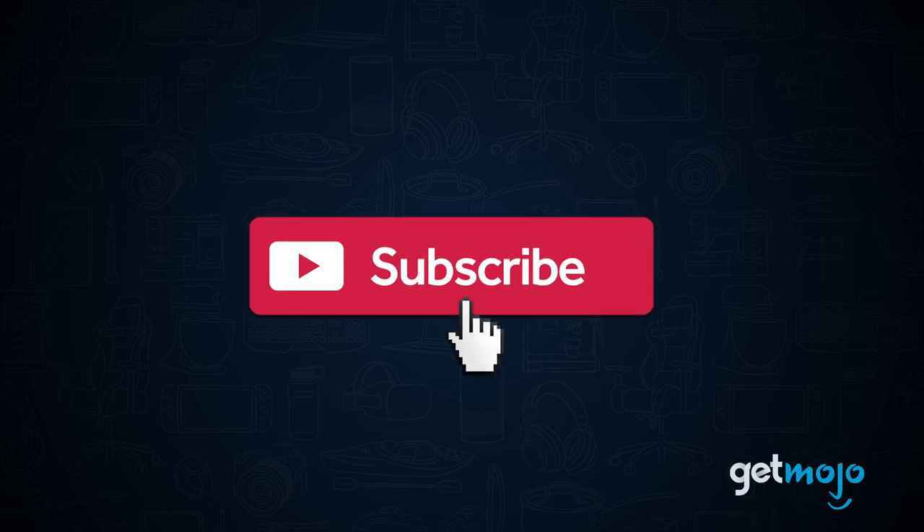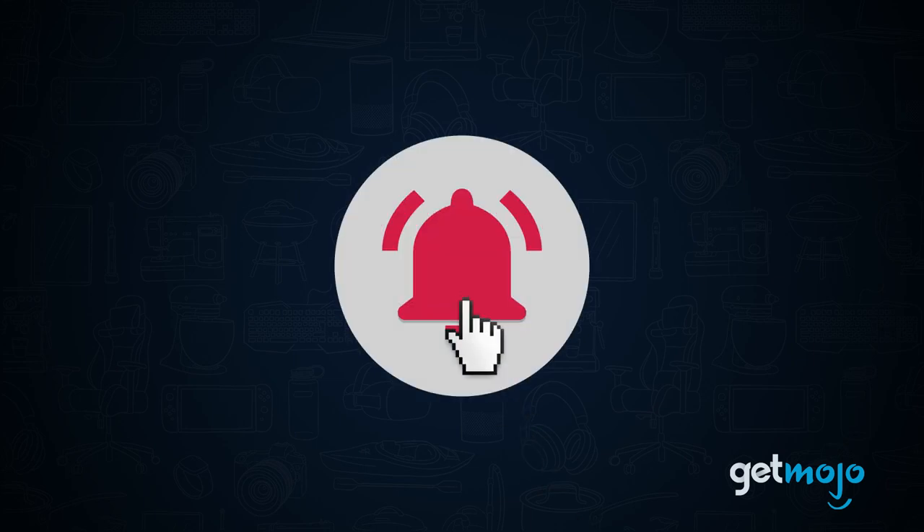Before we begin, be sure to subscribe to Gitmojo and ring the bell to be notified about our latest videos.